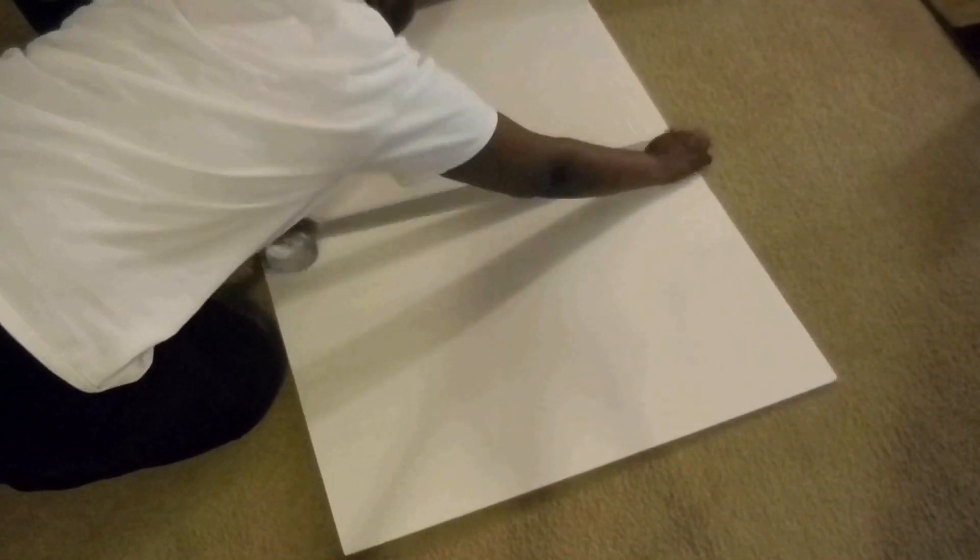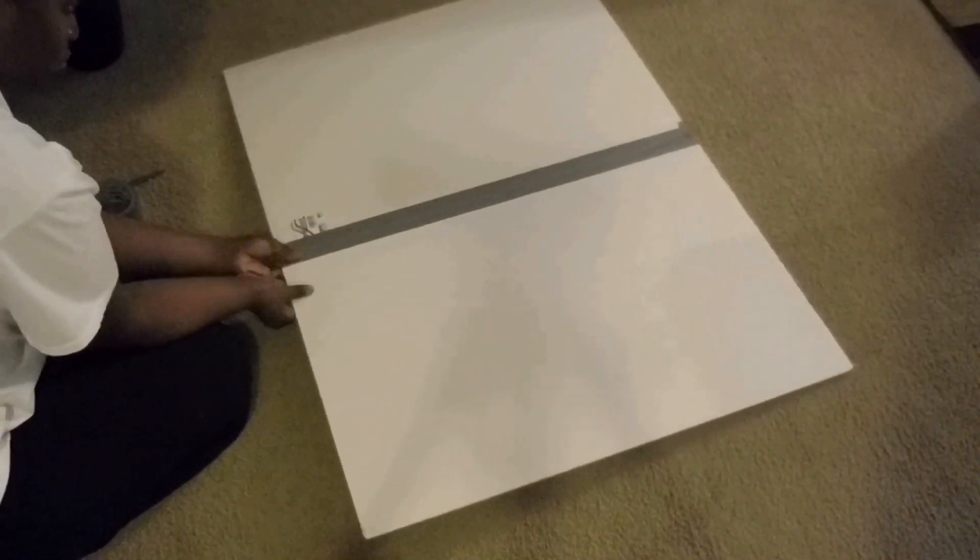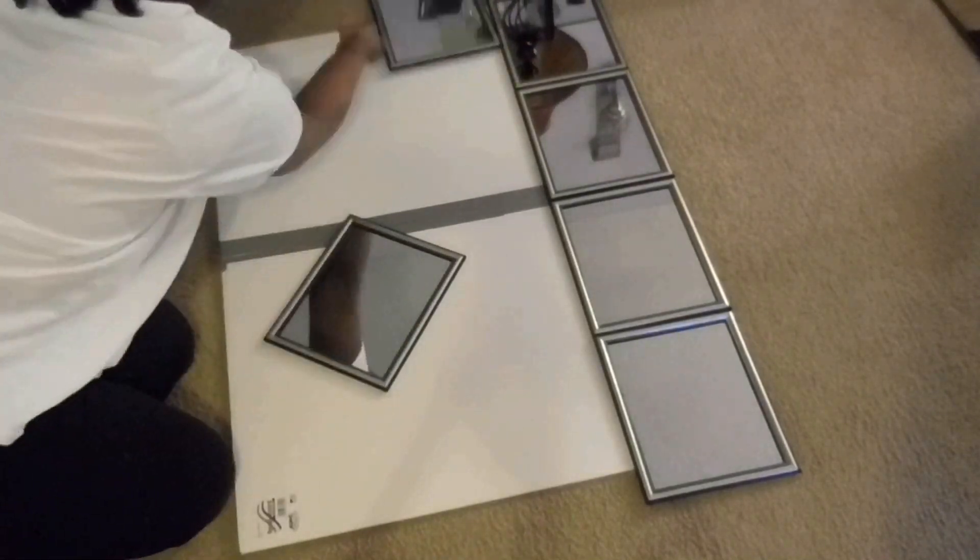The first step is just taking the two poster boards and duct taping them together on both sides. Now I'm going to place the mirrors where I want them to lay.